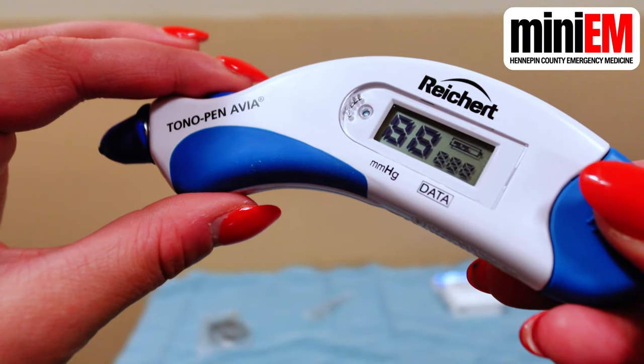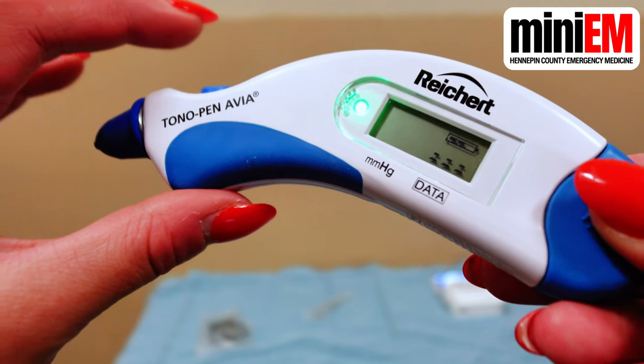Take your tono pen and press the blue button on the top of the pen to turn it on. After a few seconds, it will beep and the light will turn green.